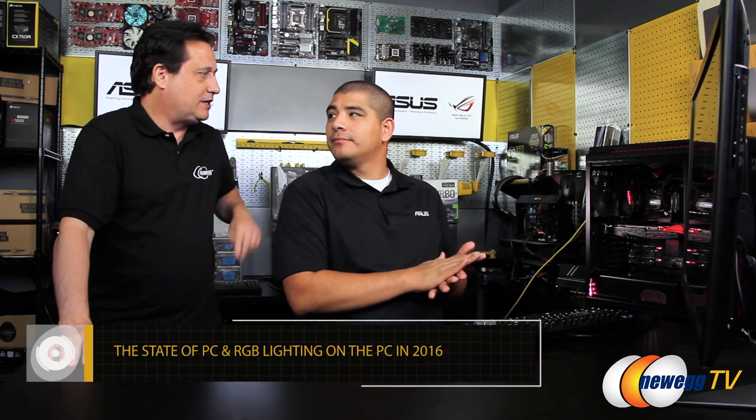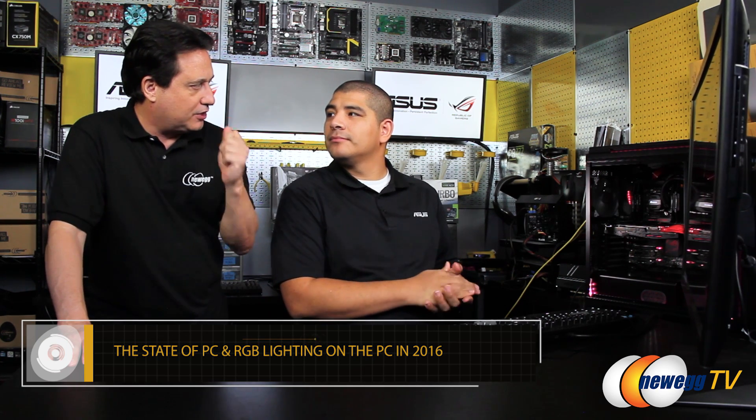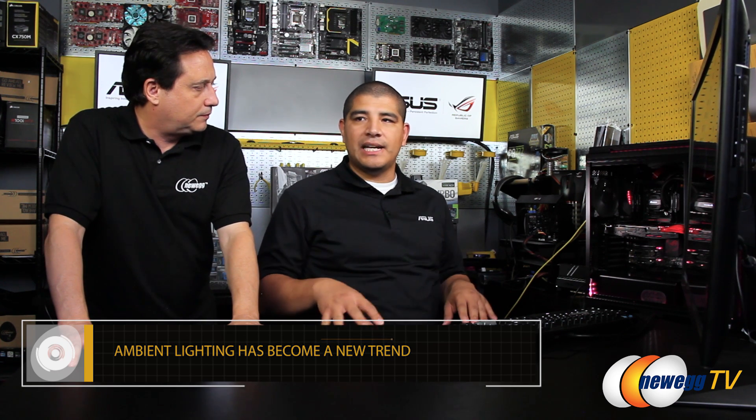Today we're talking about the RGB lighting and the capabilities of what it can do, what's available, what's possible. This has been a really interesting trend. Over the last 24 months within the PC DIY community there's been a resurgence to have a different type of ambient lighting — not necessarily super bold and bright, but accentuating the look and feel of a system. One of the cool things is how we can refine and improve the experience and work with partners to offer a complete RGB lighting experience.